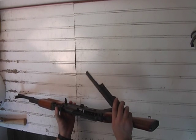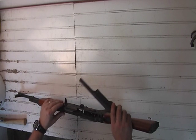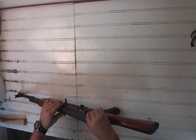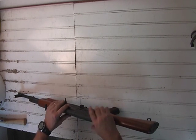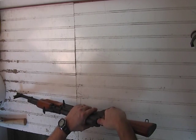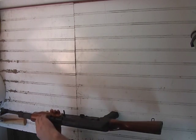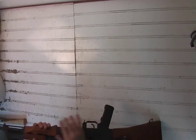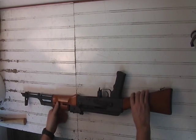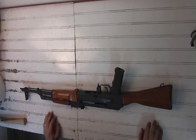To get the dust cover back on, line it up with the cutout in the rear sight. Push it in and give it a wiggle. Line it up in the back, put some downward and forward pressure with your thumb, and tap it in. That's it for the disassembly and reassembly of the IOAK.